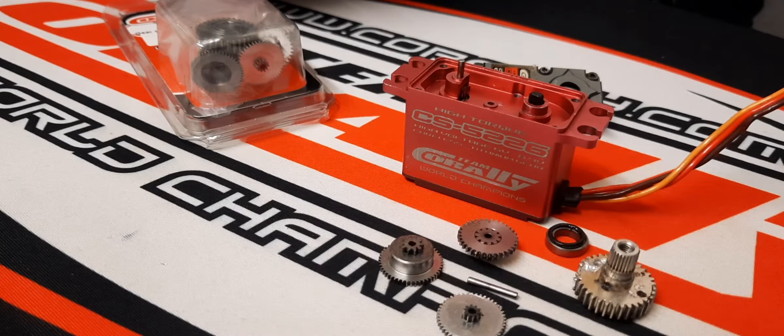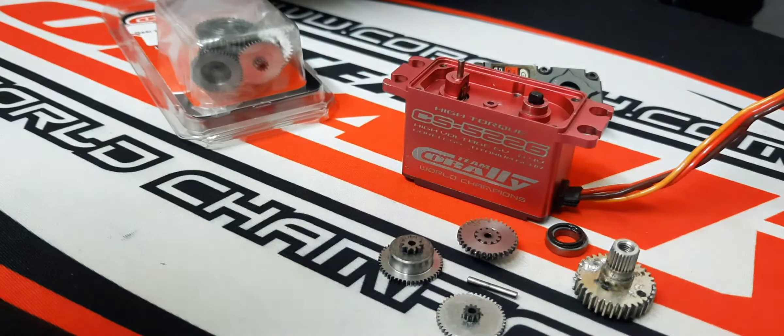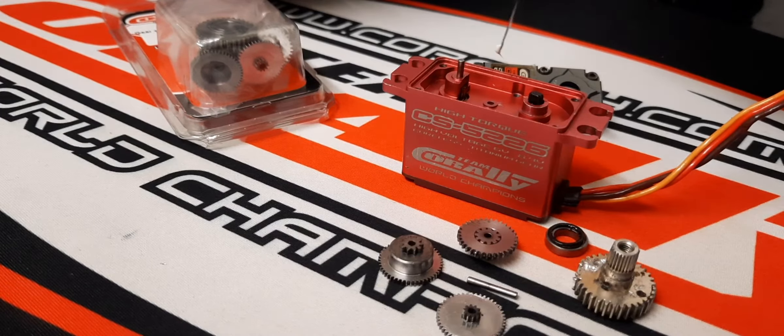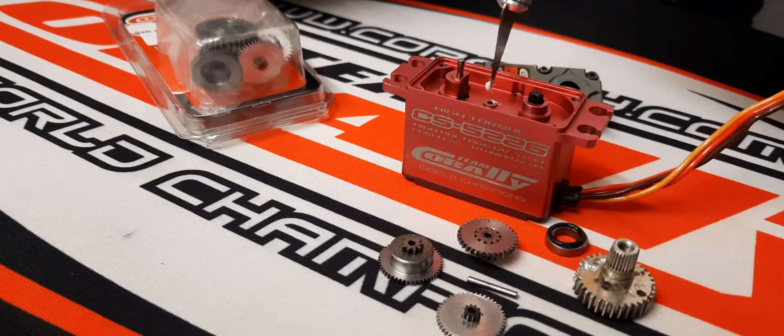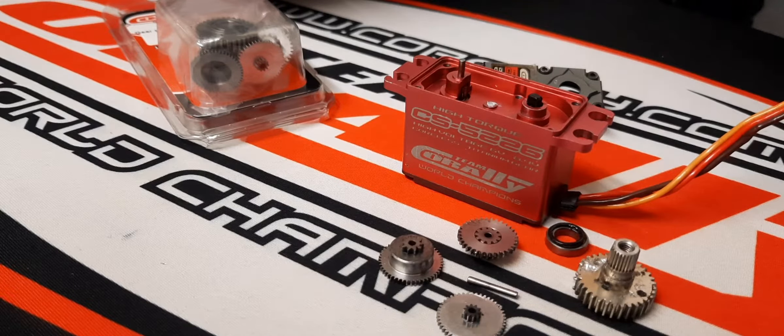Don't put a stupid amount of grease — lithium grease or anything like that — it doesn't need much. I like to put a tiny, tiny bit, like the tip of a cutter knife. I use a very simple lithium-based grease. A tiny amount there — and I mean just tiny. That one can have a tiny bit too.